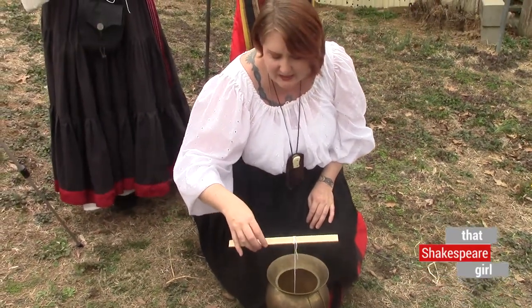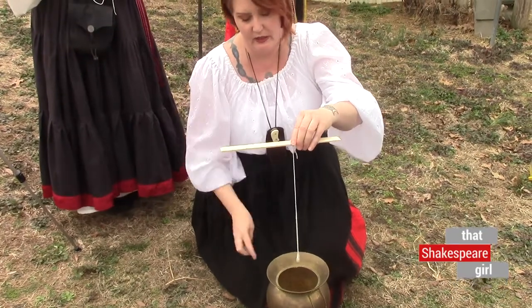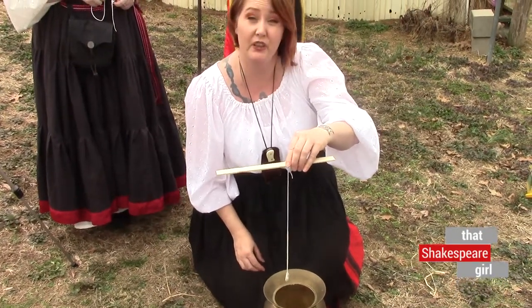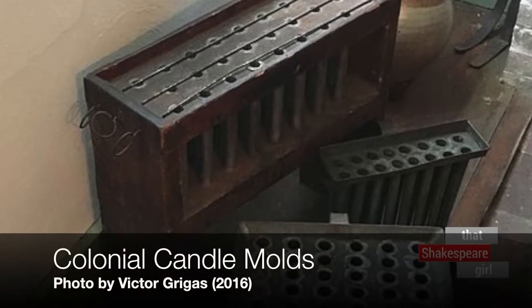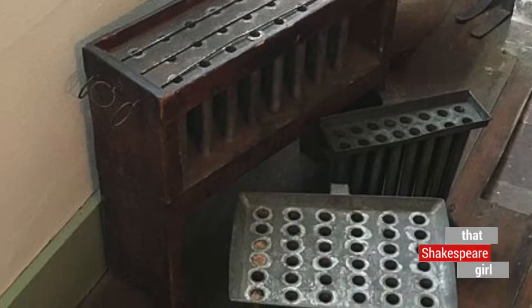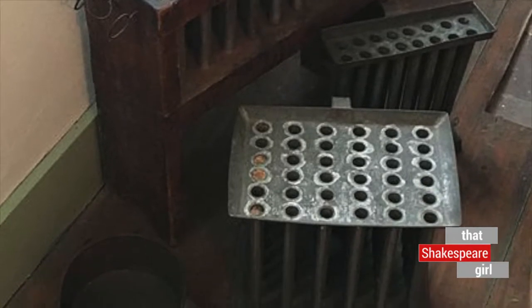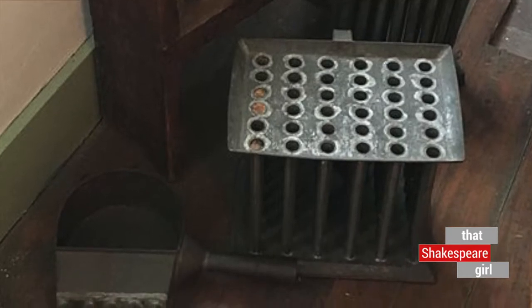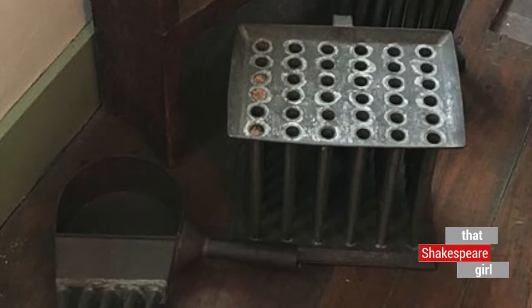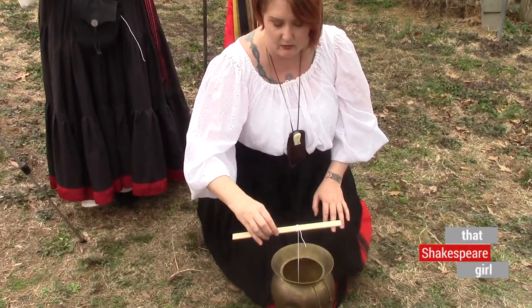Now these are nice and simple, but this is the long way of going about it. There are quicker ways where you can use molds. This is an example of a colonial candle mold. Now this is dating after Shakespeare — it being made of metal and a couple of other features come after Shakespeare died — but it gives you an idea of what kind of molds would have been available.